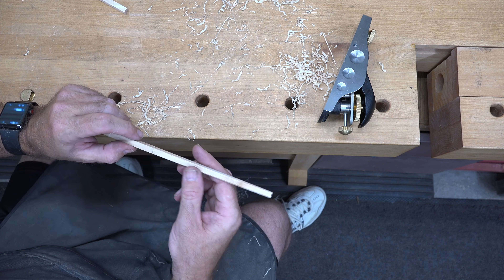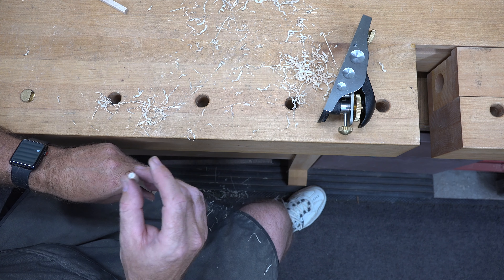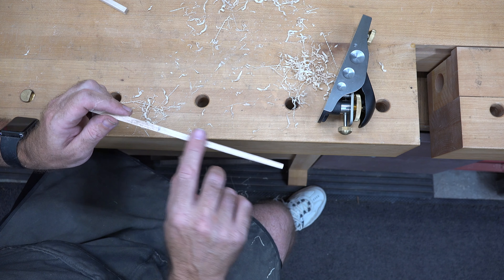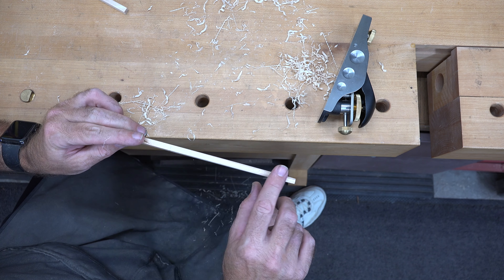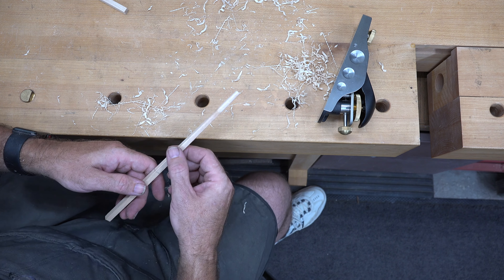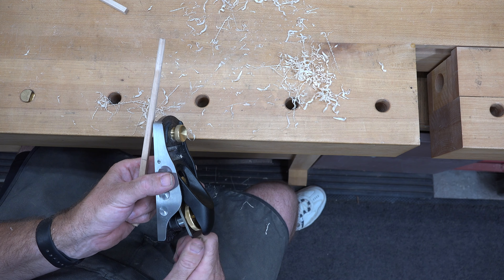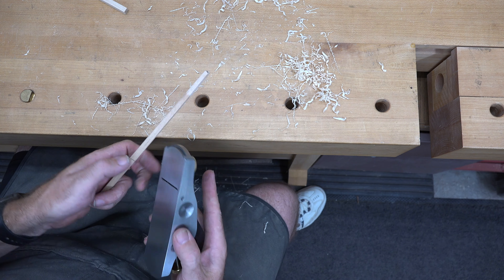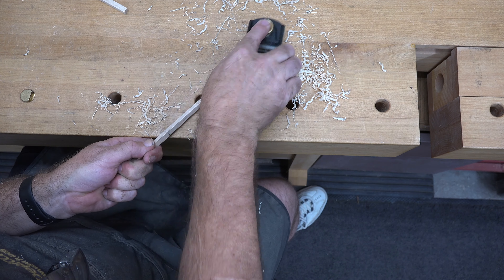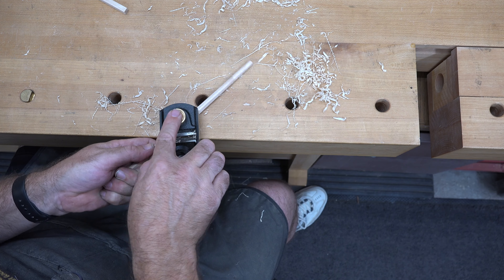Keep in mind as you're tapering this down you will end up with a square at this end, so you'll have to taper down the flat surfaces as well. Just keep an eye on the end and you'll be able to see what needs more tweaking. I'm going to keep working at this until we have the shape that we want.